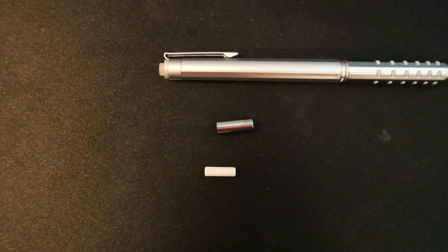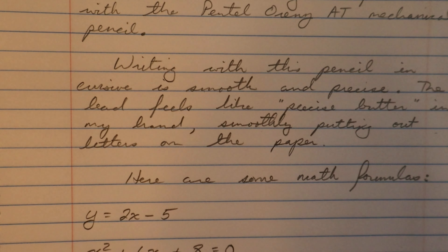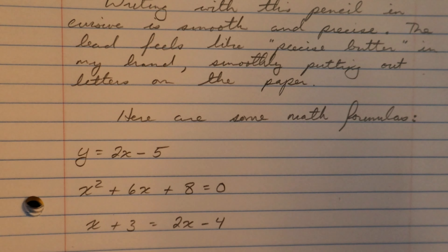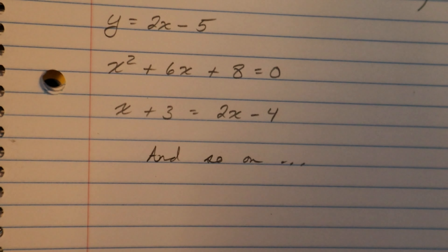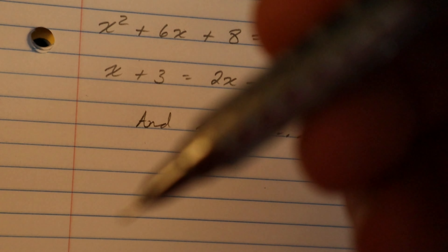Here is a writing sample with the Pentel Orens AT mechanical pencil. Writing in cursive is smooth and precise — the lead feels like precise butter in my hand, smoothly putting the letters on the paper, with some math formulas written on a notebook. One thing I noticed with the grip is that sometimes I'd get my finger on one of the edges, which could get a little uncomfortable, so you want to keep your fingers on the flat parts.